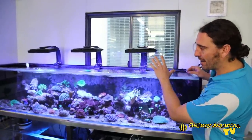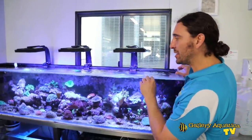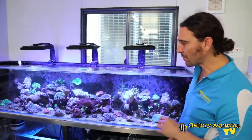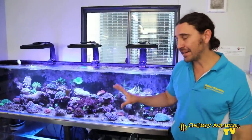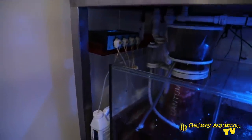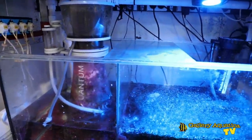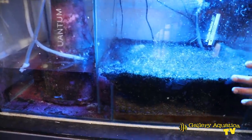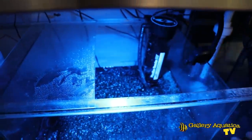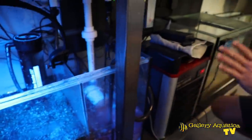We've got three Radions lighting this tank and their spread is quite good, certainly giving some really good growth to these mother colony corals. The sump is a basic refugium system — we have the Nios skimmer on the left flowing through to the refugium. This Prime LED is really growing the chaeto excellently, and this is one of the main reasons why this system is so stable.